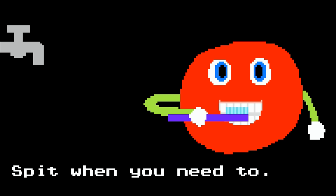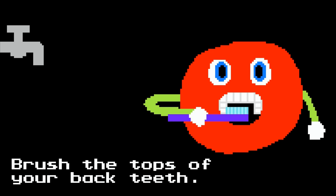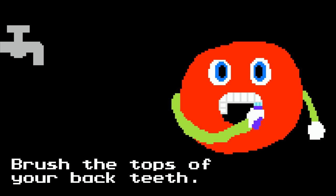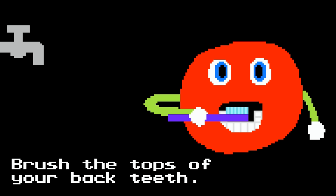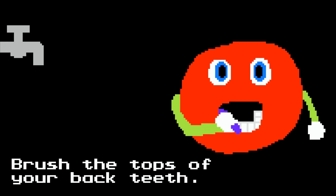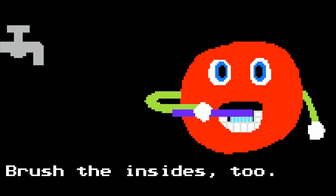Spit when you need to. Open your mouth wide. Brush the tops of your back teeth. Brush the insides too.